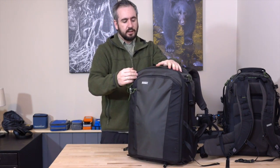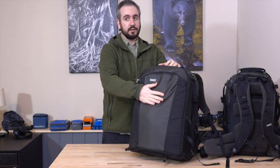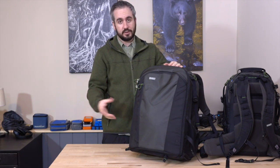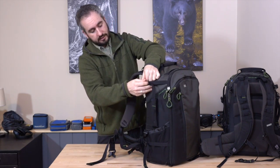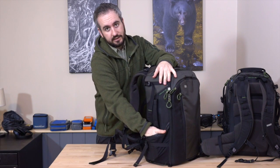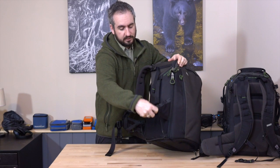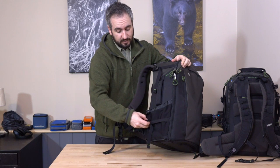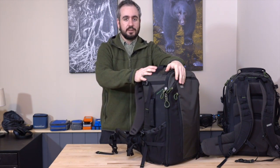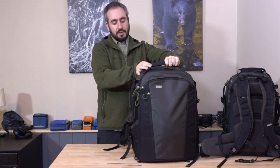One thing to note is that because of this front panel opening, if you front mount a tripod as well, you have to remove the tripod to get to your gear. So that's a consideration. You can, of course, strap the tripod to the side of the bag as well. We have side straps on both sides, and you can easily put the feet of the tripod into these elasticated mesh pockets, and there is a further strap which can tighten that up. My preferred method is to side mount the tripod on this bag, because then if you want to get your camera out for a quick shot, you don't have to go through the hassle of removing the tripod.